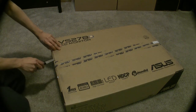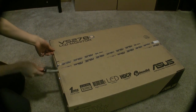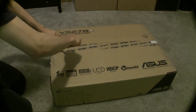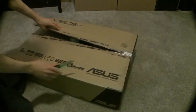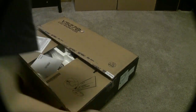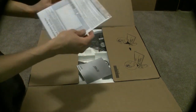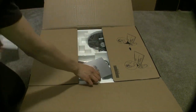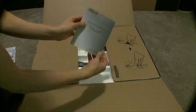Here we go. First you got a little starter's guide — like a little quick guide, it's like a little poster and a quick guide here. Then we got some more manuals right here — there you go.